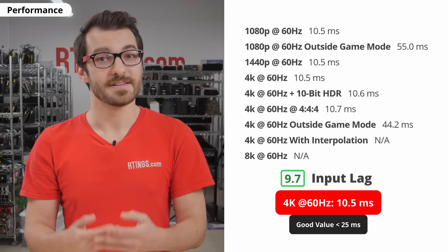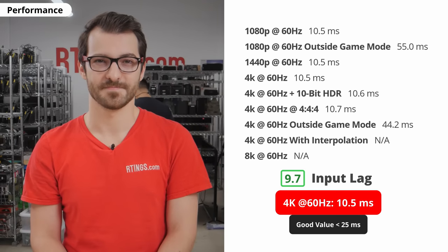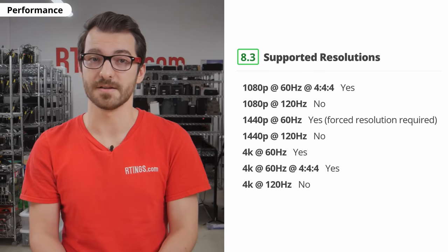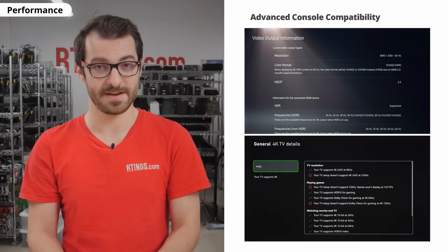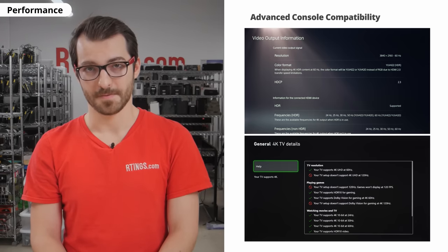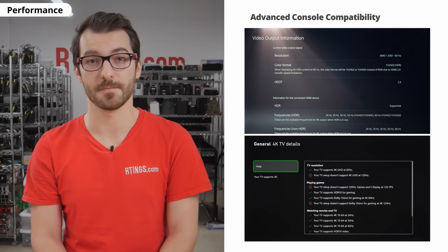This is a 60Hz panel and there is no variable refresh rate to reduce screen tearing when gaming. Despite the slower response time and lack of VRR, the input lag is outstanding, so you can still game on this TV or use it as a PC monitor. If your PC can't reach playable frame rates at 4K, or you need to drop the resolution for some reason, it supports most common resolutions at 60Hz — you just have to force a custom resolution for 1440p. As for compatibility with the PS5 and Xbox Series X, it can only do 4K 60 and there's no VRR. But it does have an auto low latency mode, which is a feature that enables game mode when you launch a game from a compatible device.